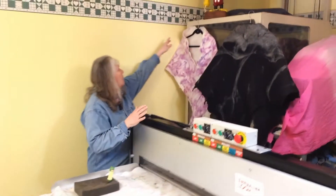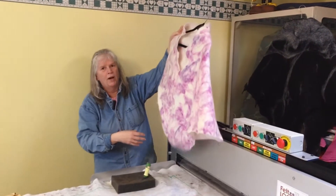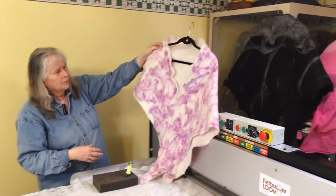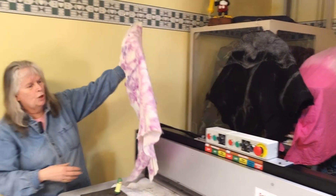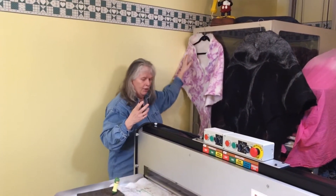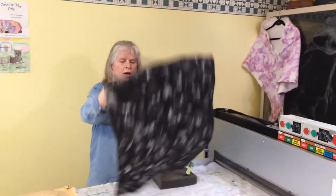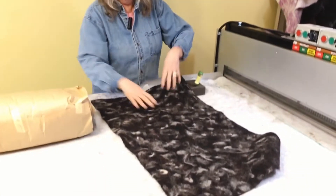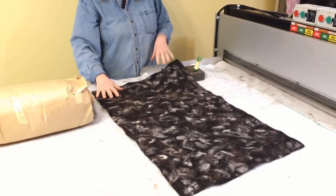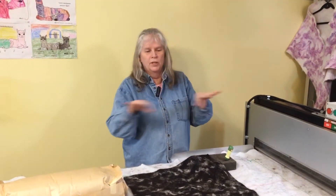When we make something lightweight that's going to be near skin, we use grade one fiber — that's under 20 microns, which is what a shawl would be made from. The grade one fiber needs about six runs through the machine to go from bat form into fabric.